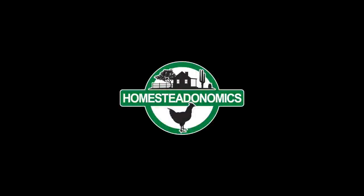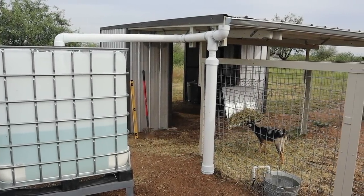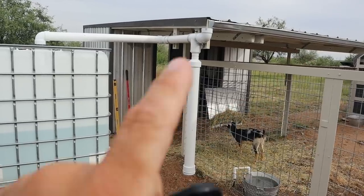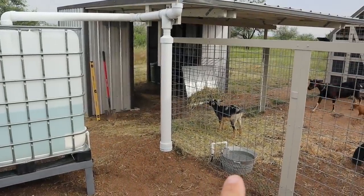Hopefully it'll inspire you on a similar type project, and then I will close you out with some random thoughts. When I said this thing is simple, it really is and this is not going to take a lot of time. I'm just going to start out first with the gutter and then work my way through the system, on to this IBC tote, and then to the little watering bucket down there.